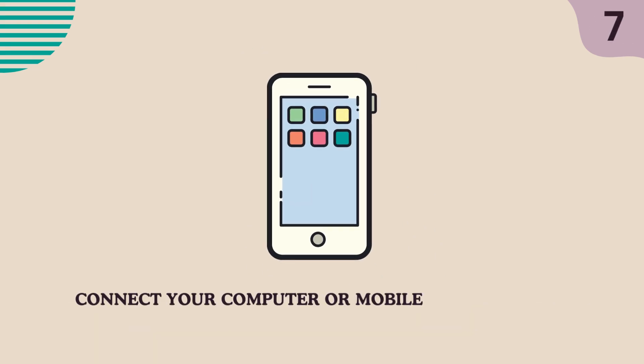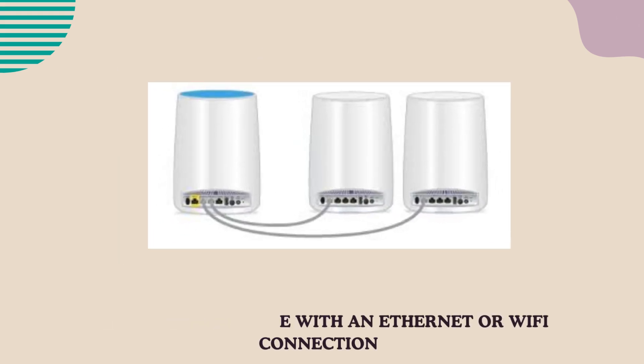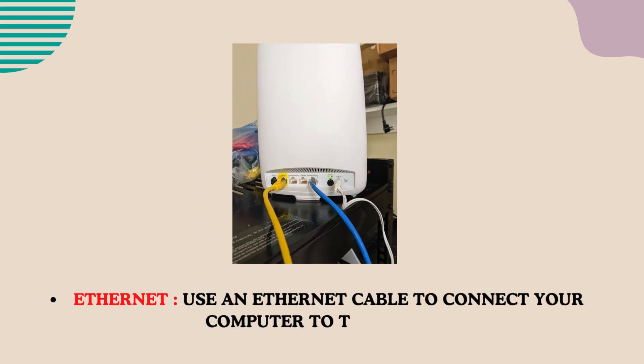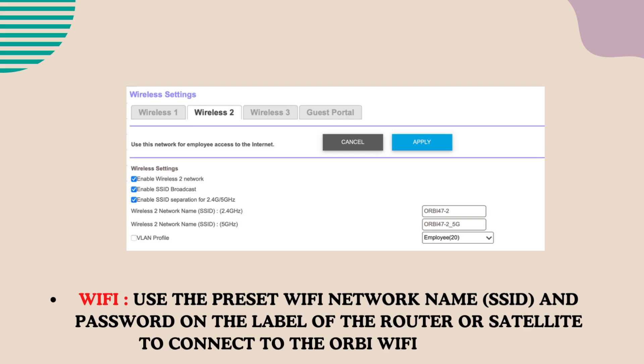Connect your computer or mobile device to the router or satellite with an Ethernet or Wi-Fi connection. Use the preset Wi-Fi network name (SSID) and password on the label of the router or satellite to connect to the Orbi Wi-Fi network.